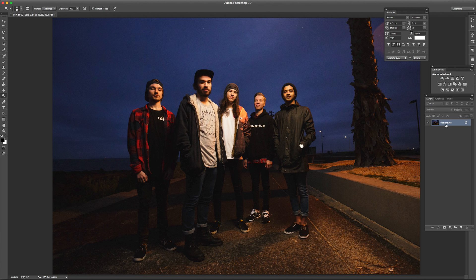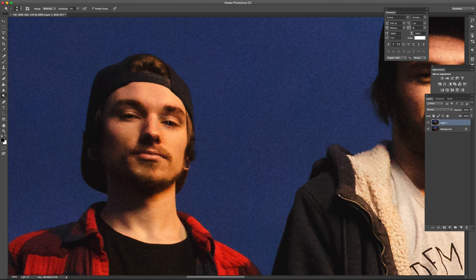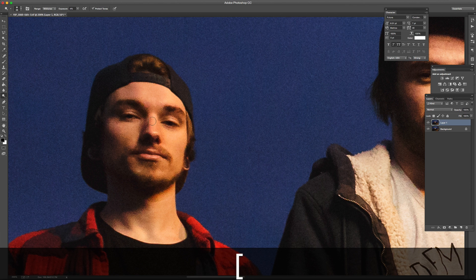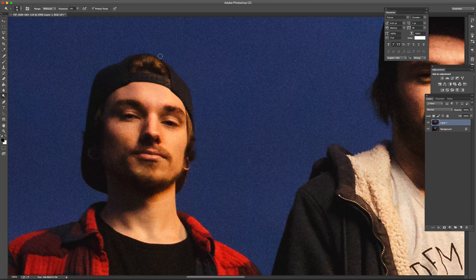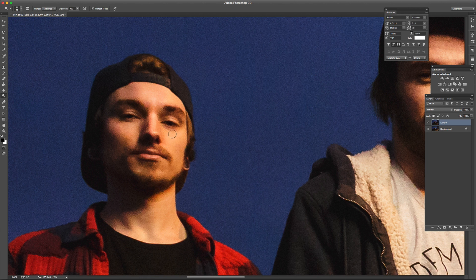I'm going to duplicate this background layer with Command J. I'm going to do a little bit of dodge and burn on the faces. Grab the dodge tool with the O button, exposure of 4%, range midtones, and I'm going to go over the light areas of the face — just help to shape it, flesh it out a little bit. You don't have to be super careful. I like to also hit the highlights of the hair just to make it shine a little bit, and any light areas of the face that you want to give depth to.